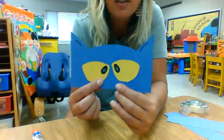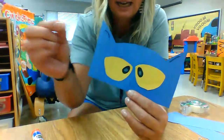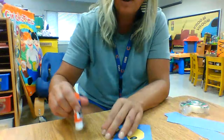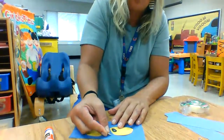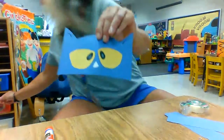Look! Pete has two eyes — two yellow eyes. Now here's his tiny little cat nose. You're going to rub — you don't need much glue at all. Rub the glue on and then pat it down, so there's his nose.